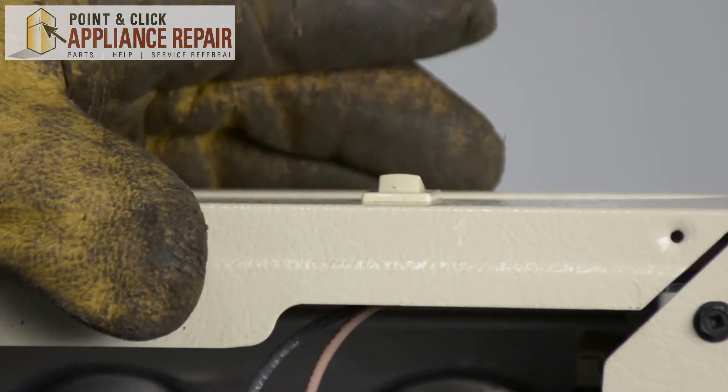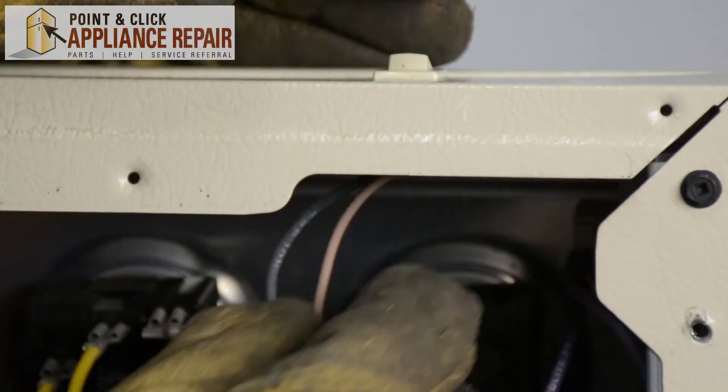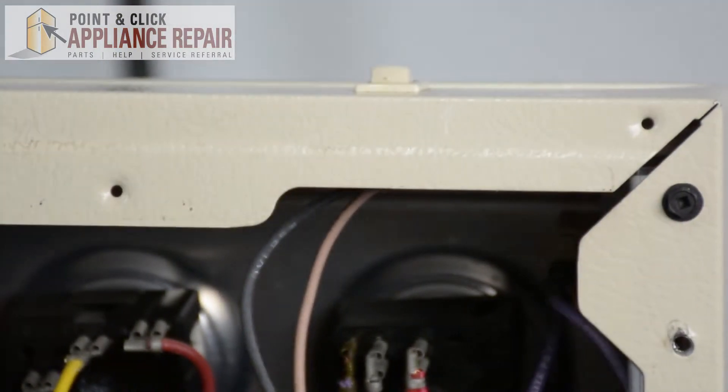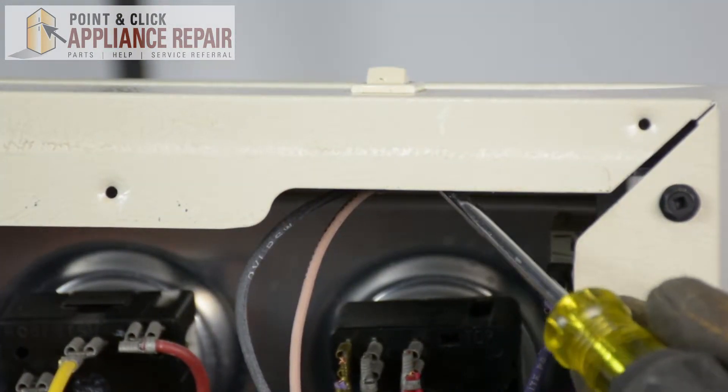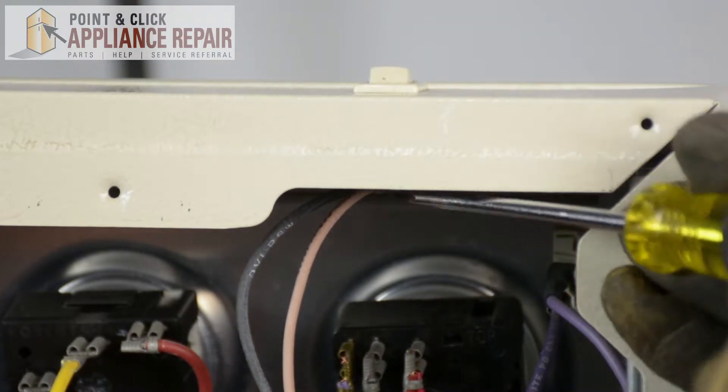Now for our oven light rocker switch, we've got to unplug the wires that are going into it. Those will just pull straight out, or if you're having trouble because of the angle, you can use a flat head screwdriver and just pop them out like that.